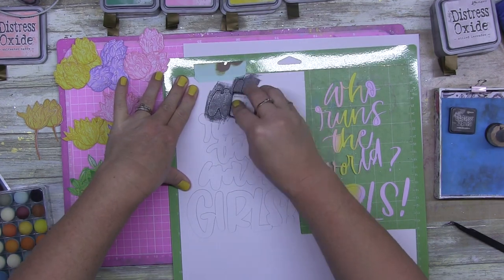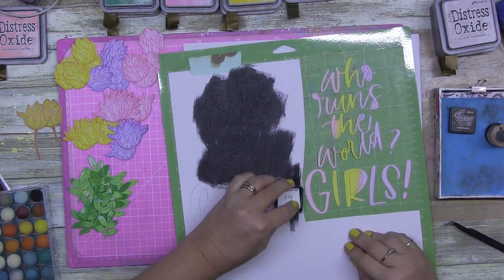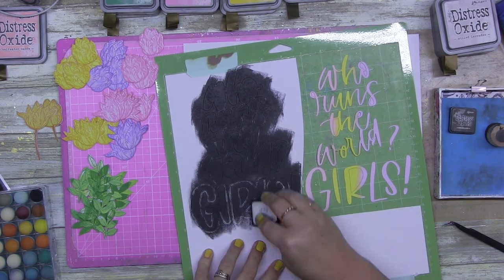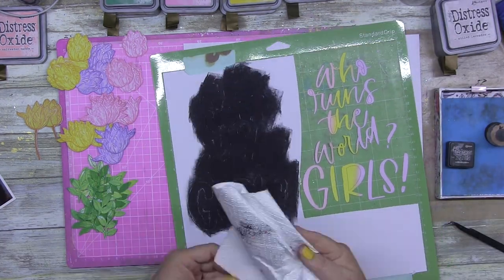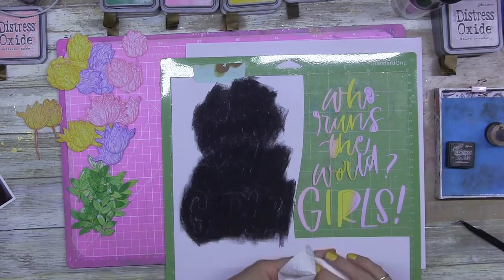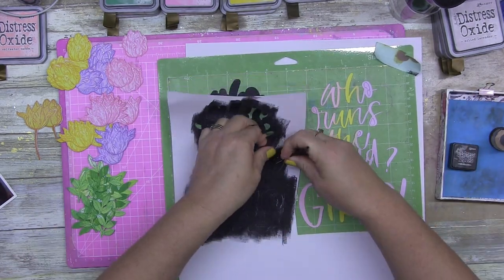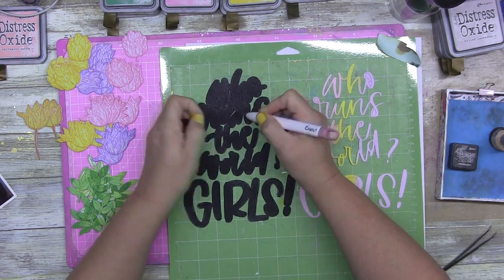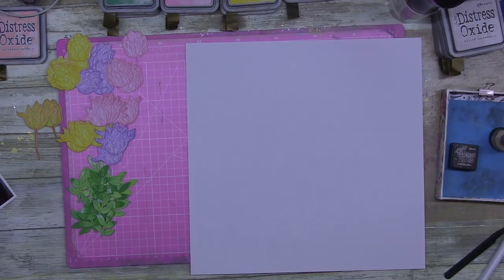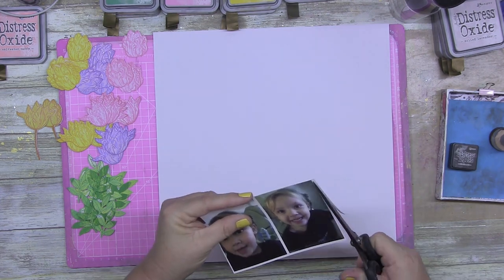Initially I was going with white for the title, but then I thought it might look good on black to pop a little bit more. So I pulled out my distress ink in Black Soot — I wanted it to be grungy black rather than perfect jet black. I sprayed it with a little bit of water because the distress line is water reactive, which allowed me to get a bit more texture on the cardstock.